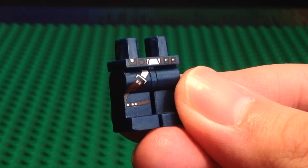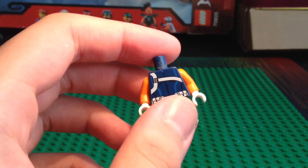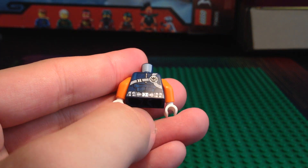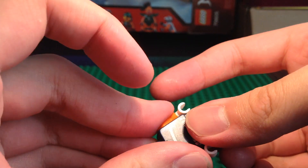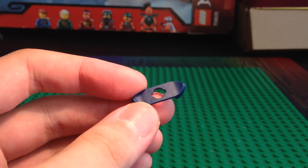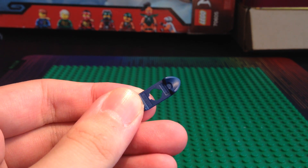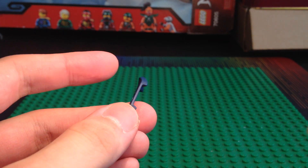The legs are from a Han Solo minifigure, I believe. The torso is from a S.H.I.E.L.D. agent, except it's reversed. The arms are some orange arms, and the hands are some white hands. Then we have this dark blue armor piece, which I got off of Bricks and Pieces on Lager.com. I believe this is from the Ninjago City Garden set.